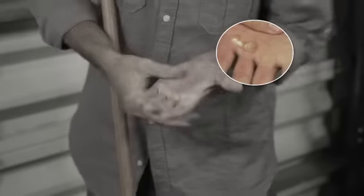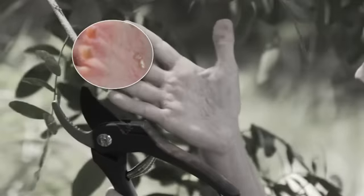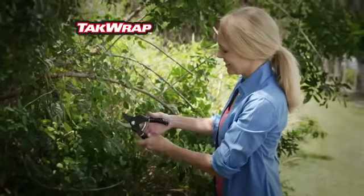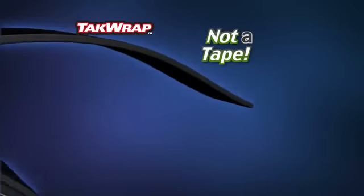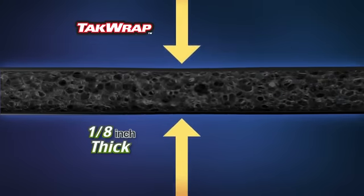Look, friction causes raw, burning blisters. Hard-to-hold handles stress your hands, leaving you with cramps and calluses, but TacRap saves your hands. TacRap is not a tape, but a revolutionary silicone wrap that's a full 1/8-inch thick to absorb the shock for a comfortable grip that will never slip.